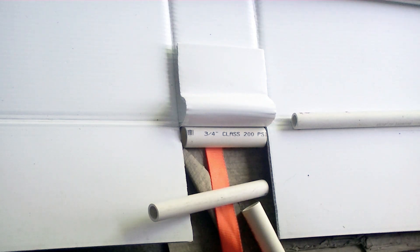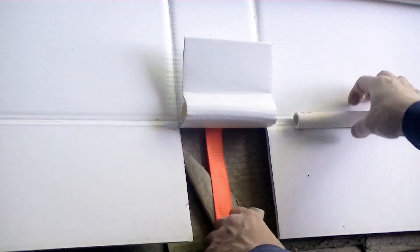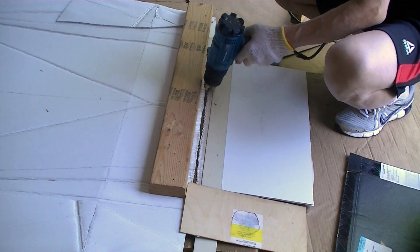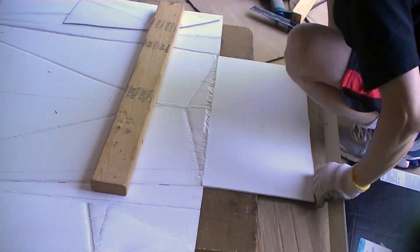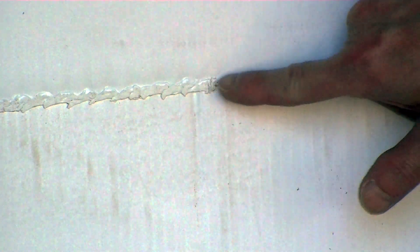I inserted a section of 3/4 inch diameter Class 200 psi PVC pipe to strengthen the joint. I modified the fusion method and the result joint is pretty smooth — better than what I did in the past.